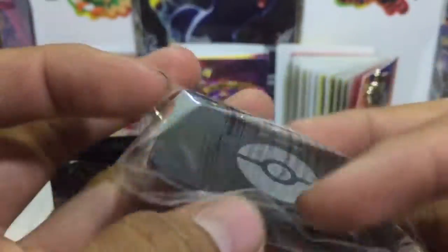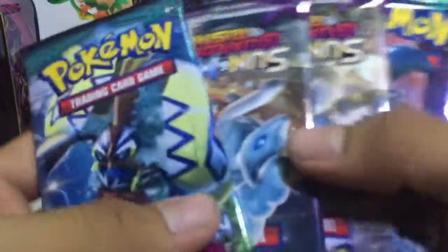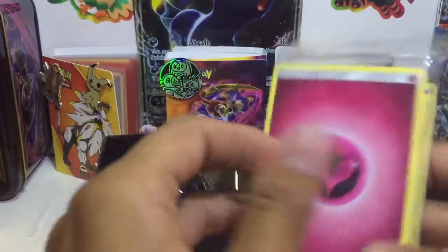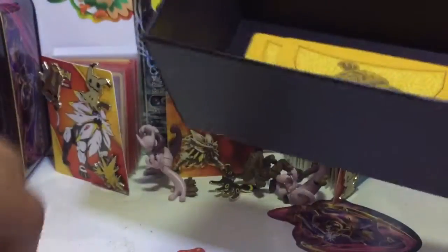It comes with a GX promo — the poison one or whatever, I don't really care. A code card — don't need that, I don't really use the online game. And the eight packs it comes with right here. We also got straight energies, which I actually need because I basically have nothing. The cool little dice they come with — put that to the side. And the box with the dividers — I'm gonna use this too.